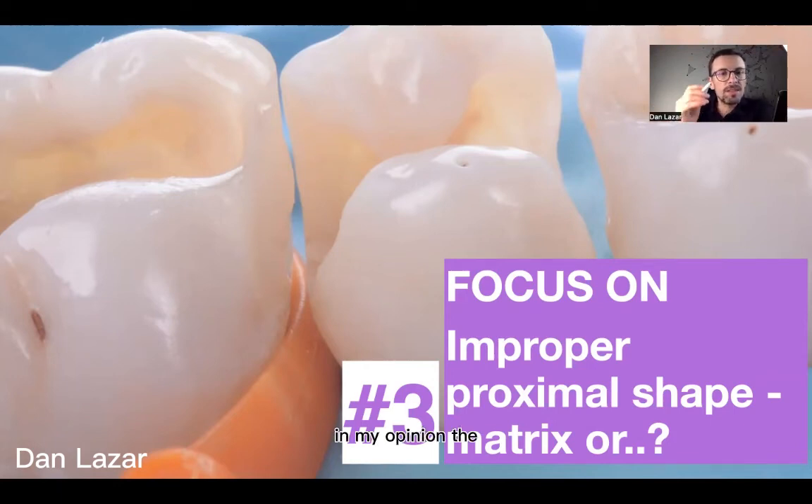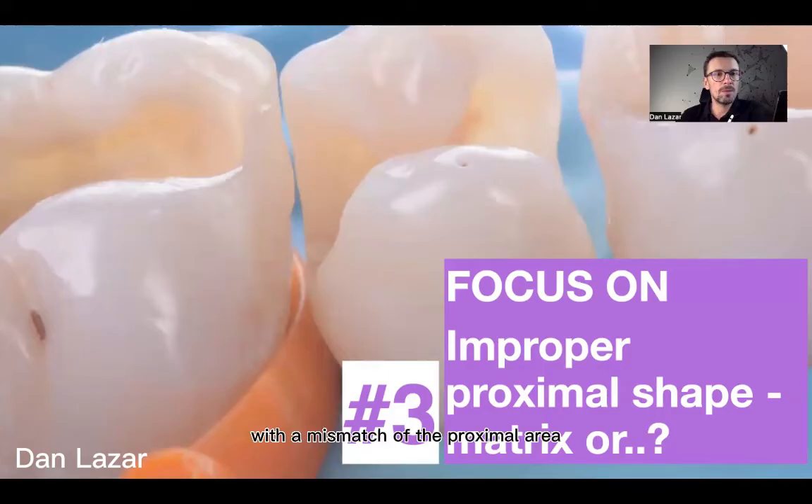In my opinion, the more time that we spend when you do the Class II restoration is the proximal area. In this video, I want to share with you some nice tips on how to use the matrix, and I will show you a case with a mismatch of the proximal area.